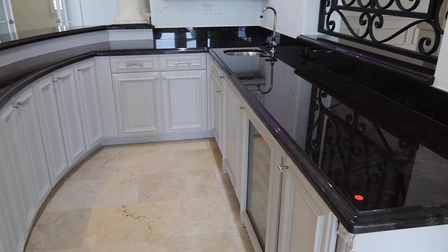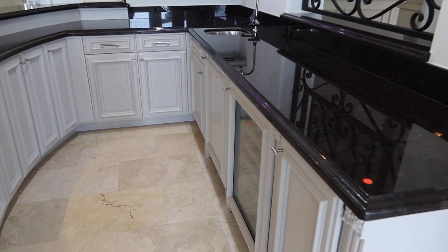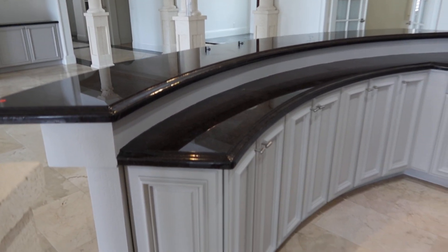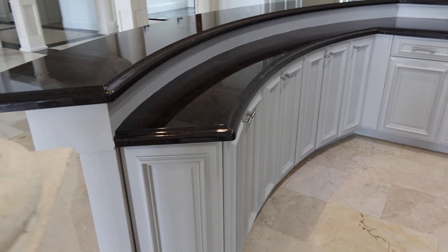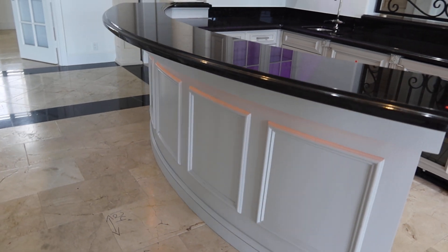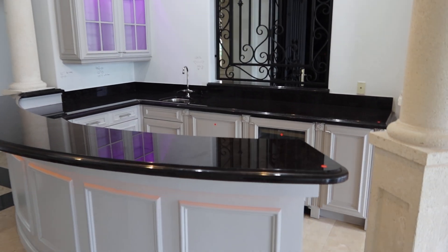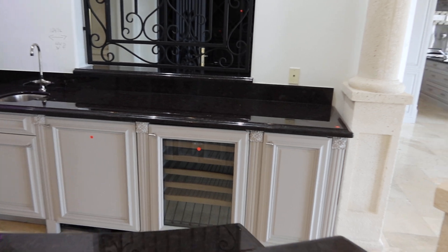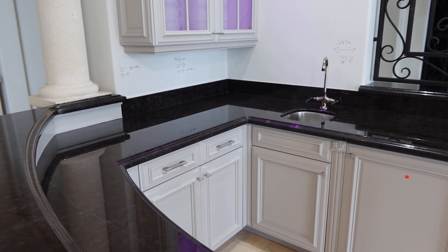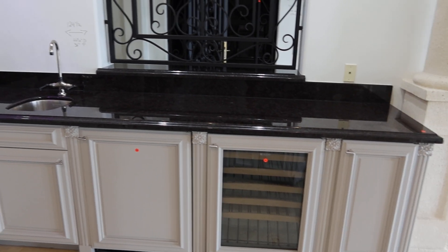Lot 45 is the complete bar area. We are going to be selling the appliances separately. It's got the curb front, the curb working area. You can probably put five or six bar stools. We'll take it completely apart for you. Basically from right to left it measures 124 and a half inches long, 26 and a half inches deep, 36 inches tall.